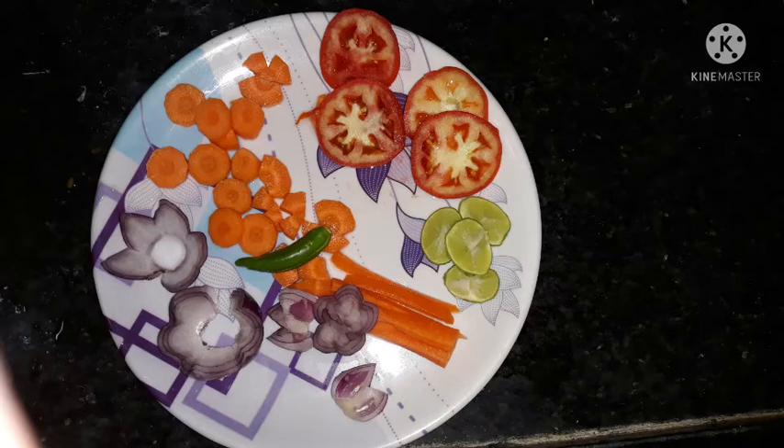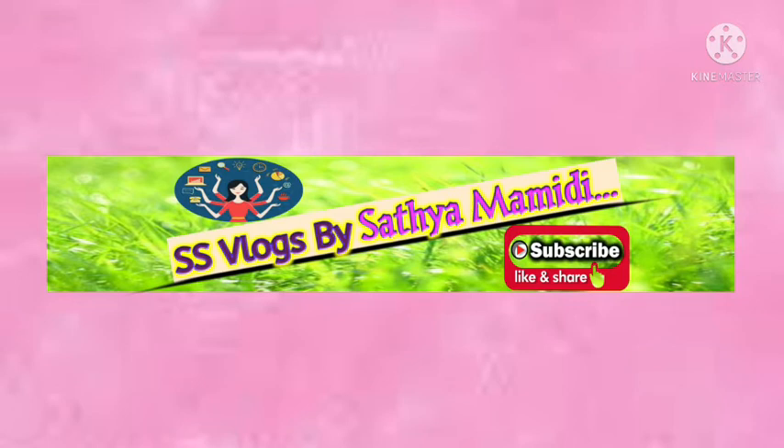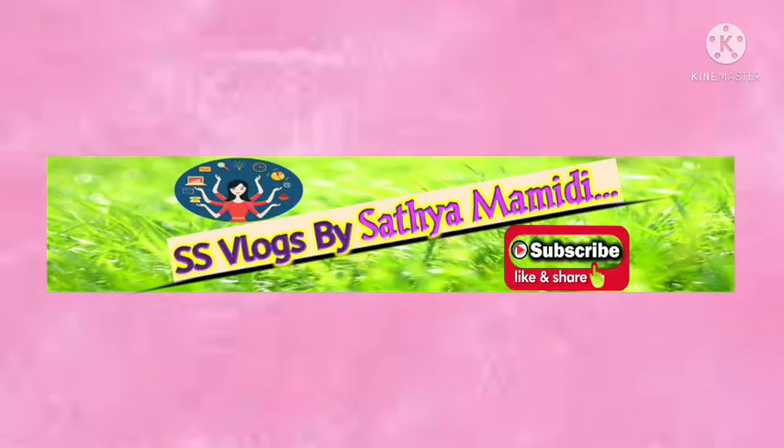Now we will dish out the biryani and serve it on a plate. We will garnish the veggies as well. We are ready to make the chicken dum biryani — this recipe is complete. Please like, share, comment, and subscribe. See you in the next video. This is brought to you by Satya Mamedi.